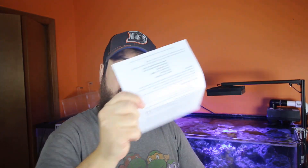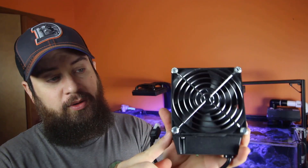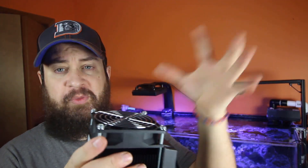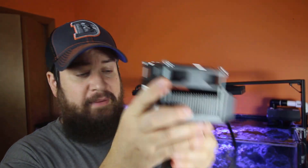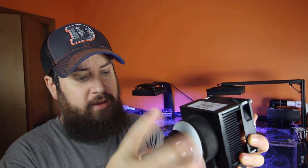This is basically a probe chilling unit — it is very small, just a small probe. It's meant more for smaller systems that only need a little bit of chilling. Inside the box we have our power supply, instructions, and the chiller itself. This probe right here is what's going to get cold, and there are thermal plates to help with dissipating heat and a fan to keep everything cool.